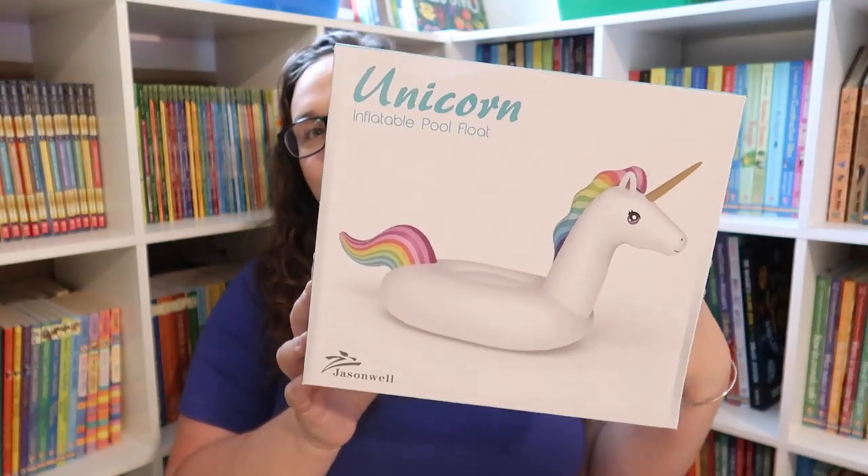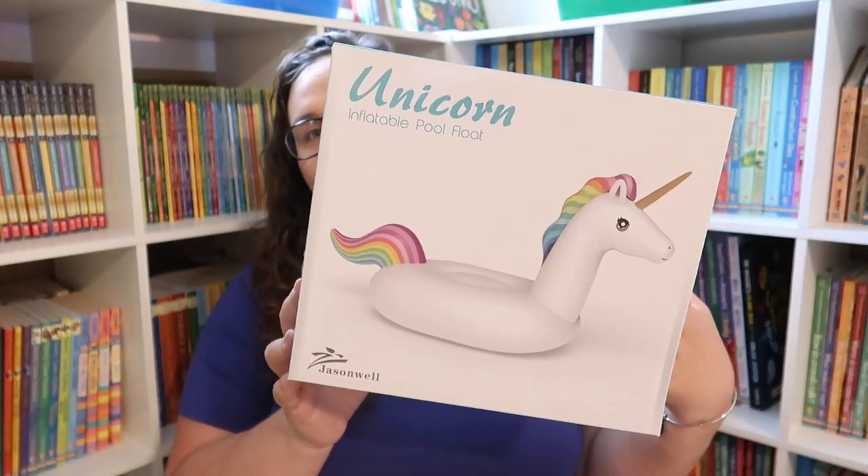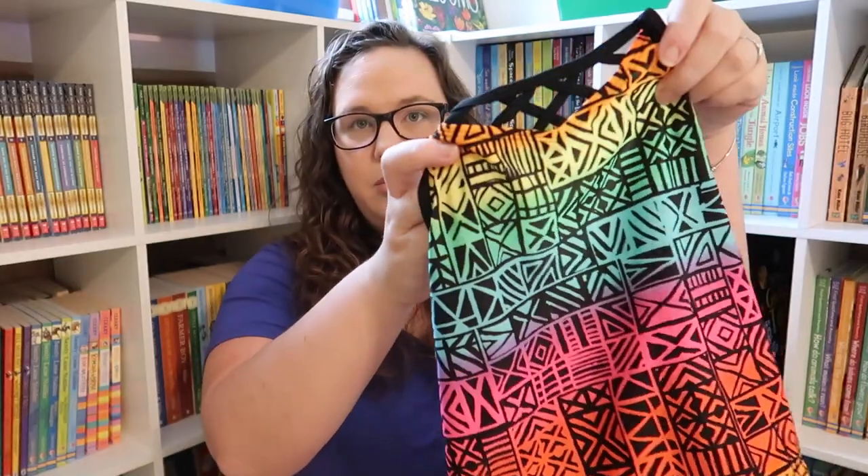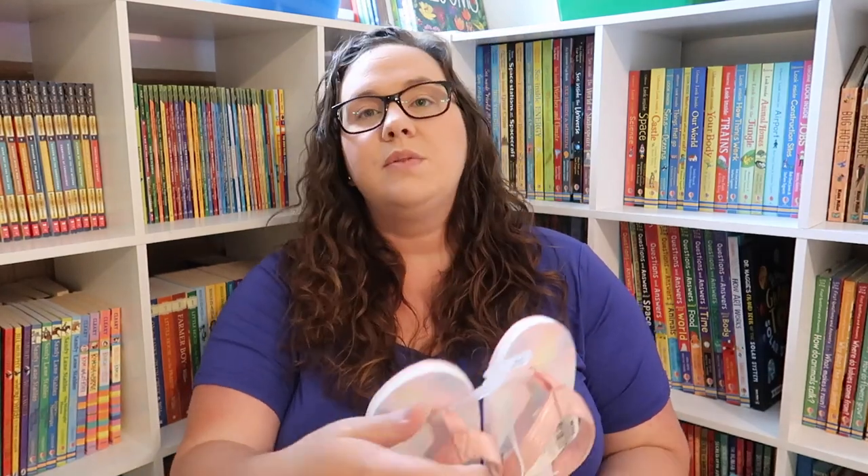The first thing I got Emily — I kind of got things in two different categories. One category is fun things to enjoy the summer with, and the other is somewhat educational to keep learning. I'll show you the fun stuff first. She has been begging me for one of these giant unicorn floats, so I got her one for the pool. I also got her a new bathing suit from Target — it's a tribal, really cute print top with black bottoms — and a new pair of flip-flops from Target as well.